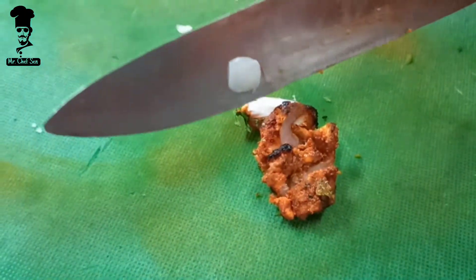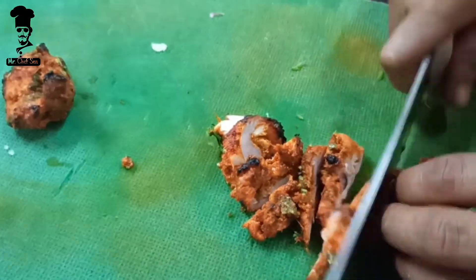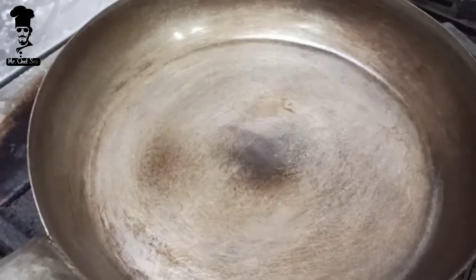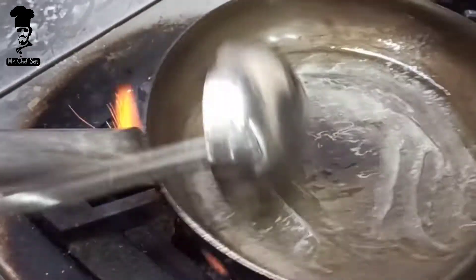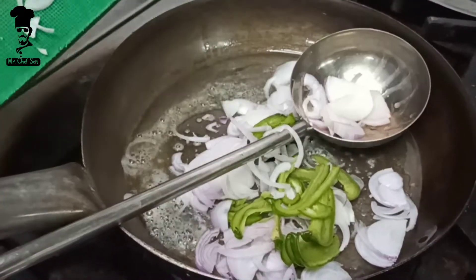I will give you a link to the i-button description for the chicken cutting reference. After cutting the chicken, we will add a pan and add a little butter and oil. Then we will add onions and capsicum.